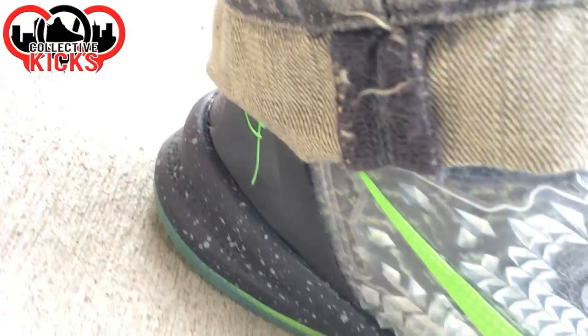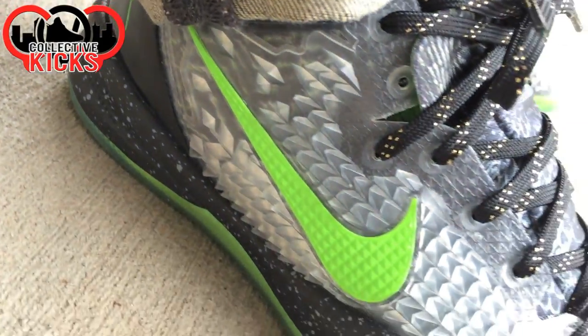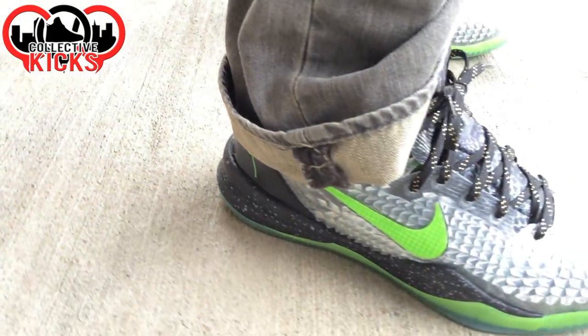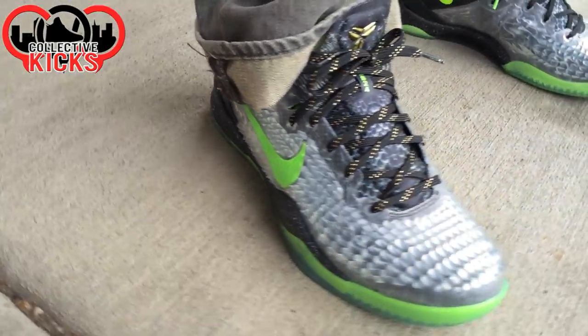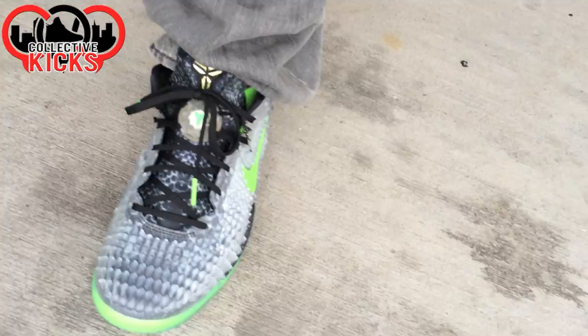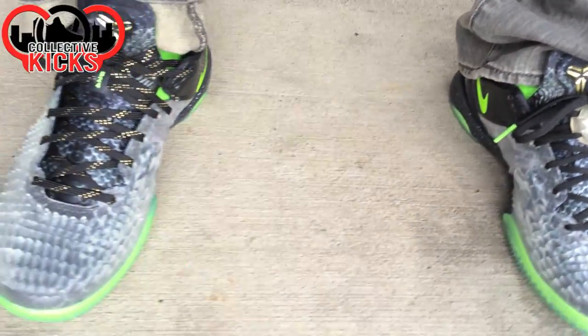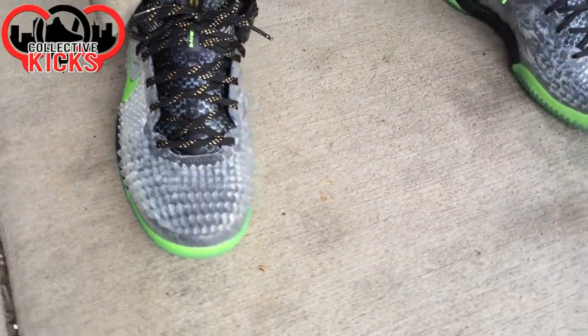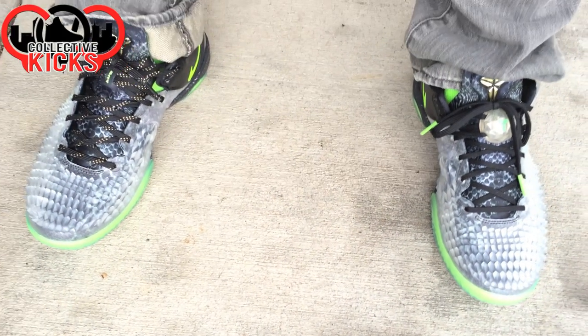This lighting out here is good enough that you can see there's kind of a python-looking print on the upper — the whole entire upper actually, underneath the shedding skin as well. It's the same print as what's on the tongue. Hopefully you guys like this little on-foot video. Check out the full review — I'll put a link in the description. Thanks again for the support guys, have a good one!